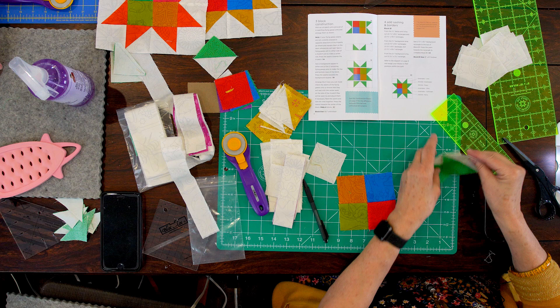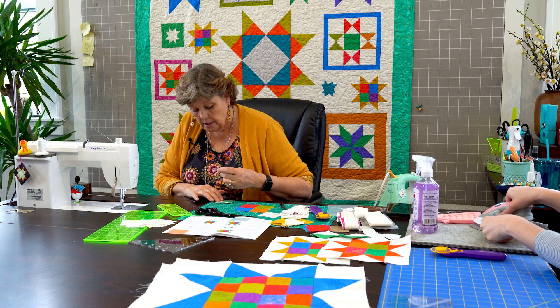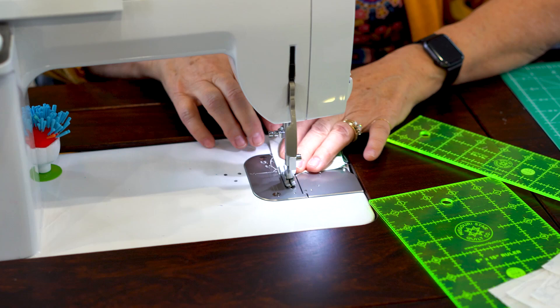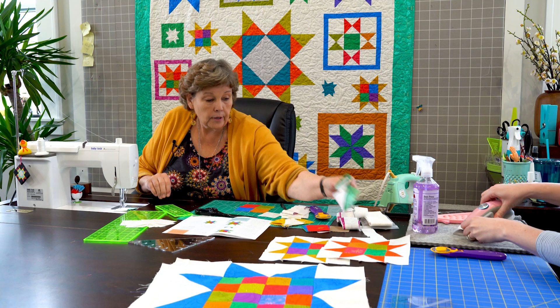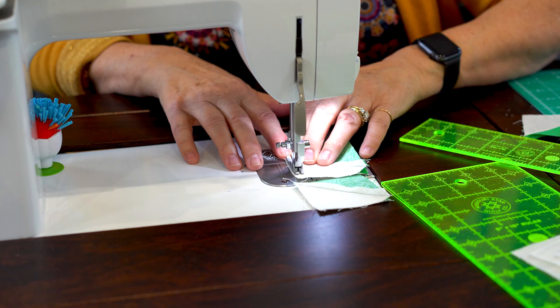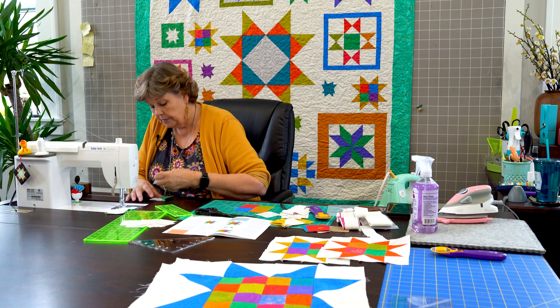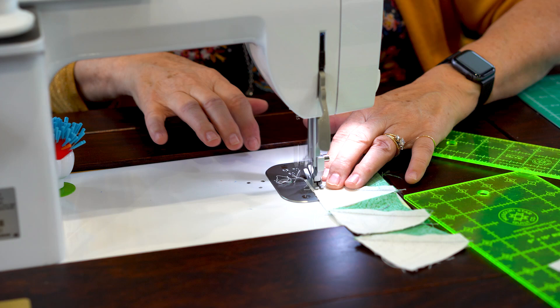Alright so now we've got our little four patch in the middle and we need to put some legs on it. Our legs again are going to be sewn together just like the other one where we put the whites together — like this. And that's going to make our legs. So I'm going to start sewing those together like this and sew my quarter of an inch. I've got my lights, my background fabric together. Here's some of those. We need eight legs so we're going to sew four sets of these together. We're going to try to keep this star point up here together on the top.